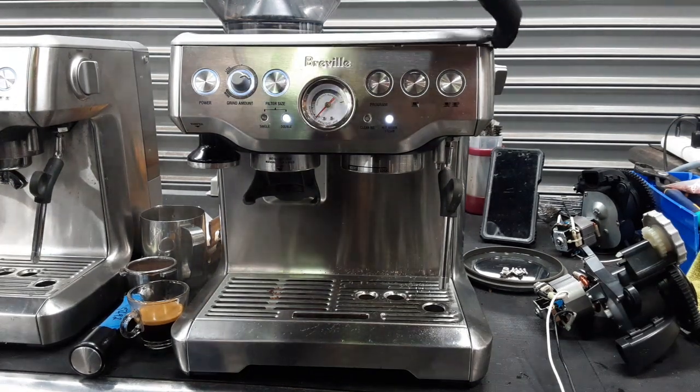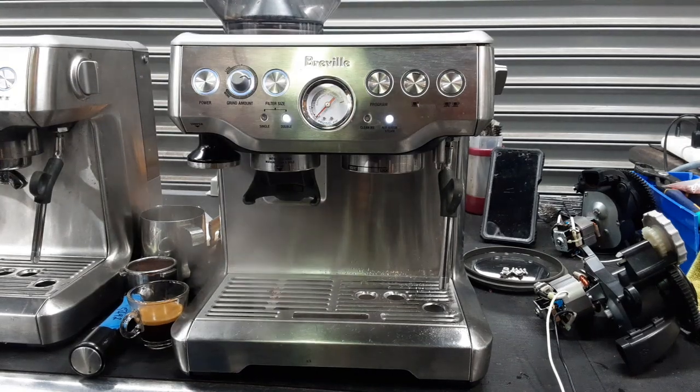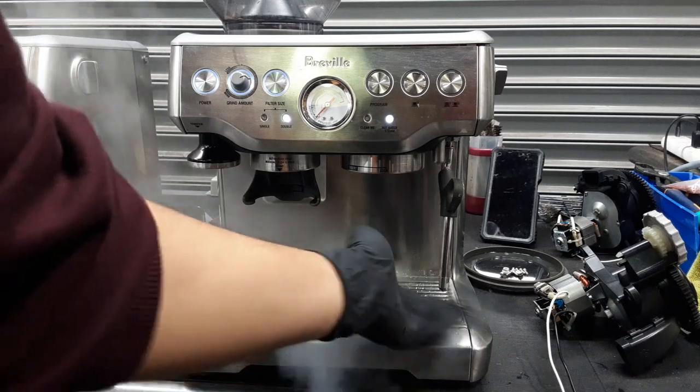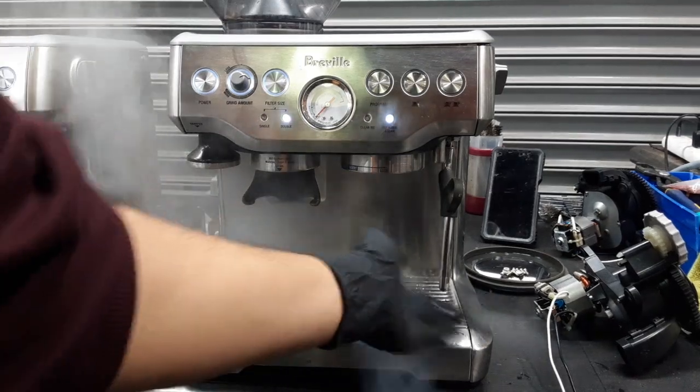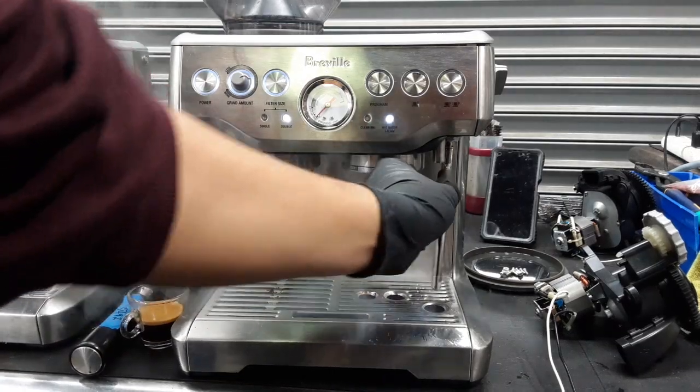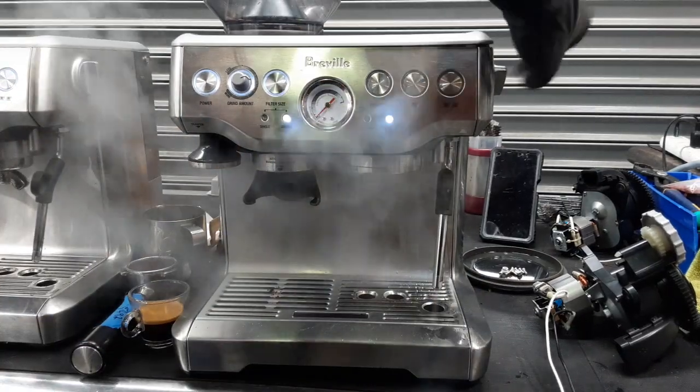Now we have the machine completely apart so we can check if there are any leaks or anything extra, and then we put it back together. As you can see the steam of the machine is working excellent, with excellent pressure coming out — working great, extracting perfectly, and grinding great.